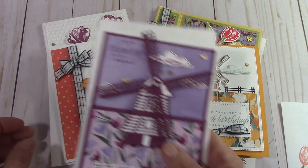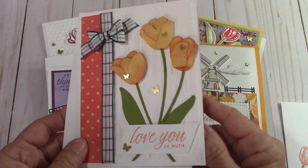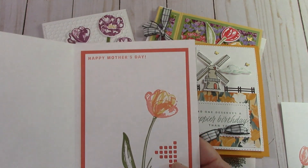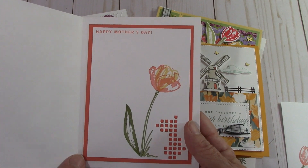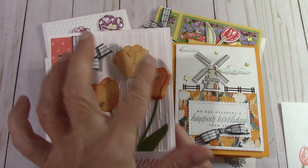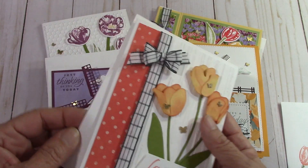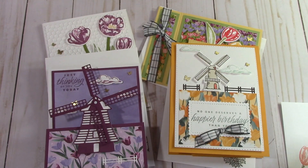Let me go back to this one first and get these out of the way, then I'll show you the fancy folds. Look at how pretty this is — I made a Mother's Day card out of this one because it is one of the stamps in the set. Of course, you can always use any sentiment that you'd like. Look how pretty this is — we put these flowers together and ink them up. And here's the envelope with that.